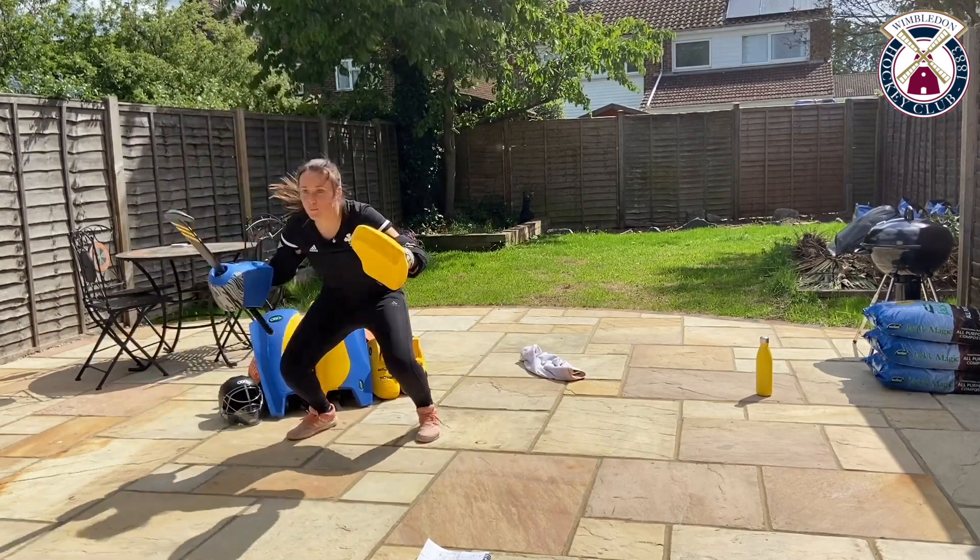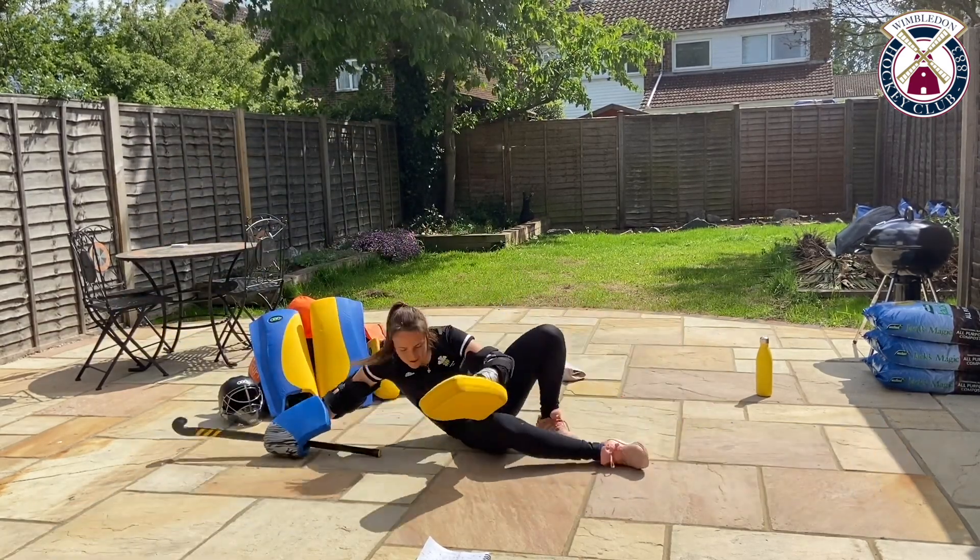Five seconds — we can do one more. Come on, push, swivel and across.